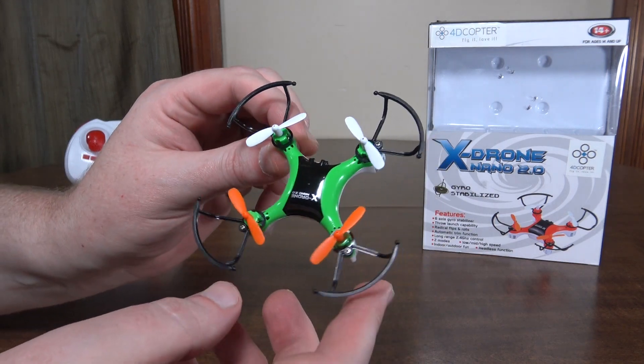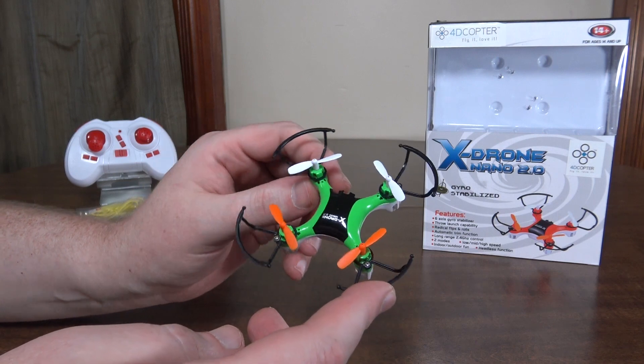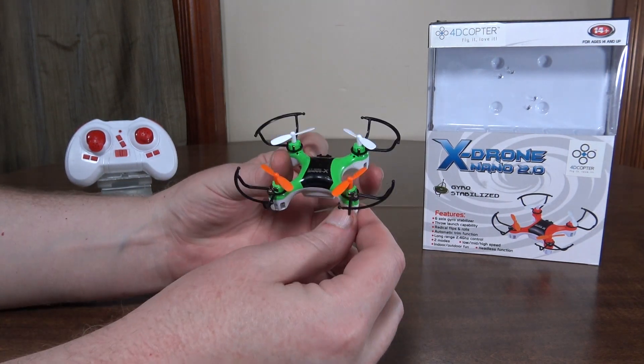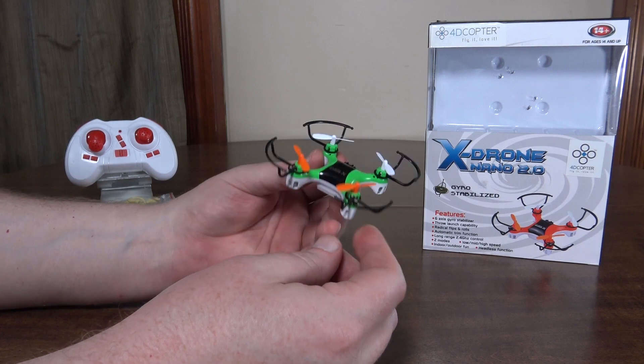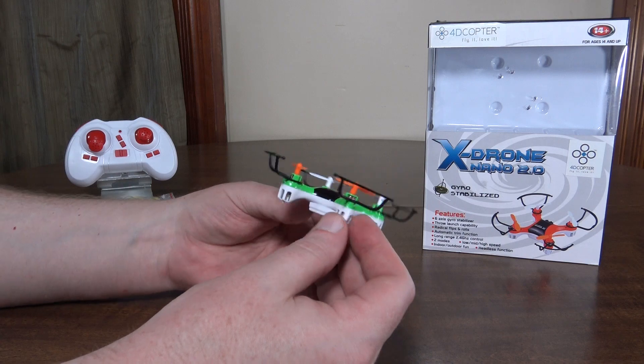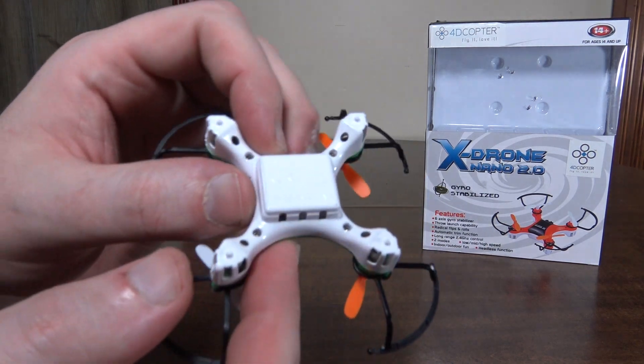It's a nano but a little bit bigger than the CX-10 — not quite ultra micro though, I'd still consider it a nano. It's a good size, still plenty small enough to fly indoors but decent for outdoors as well. You can see it nice and easily.